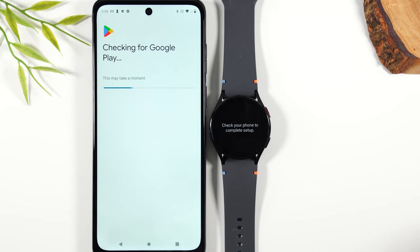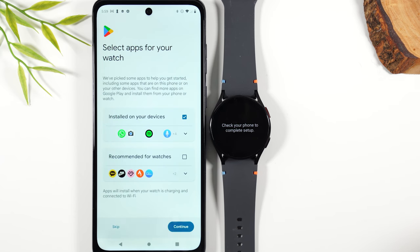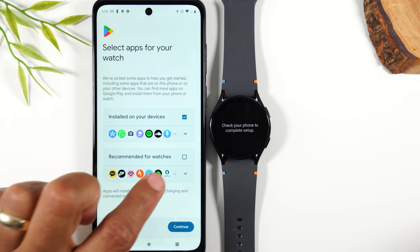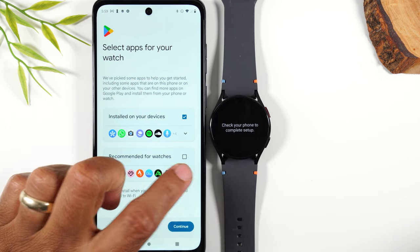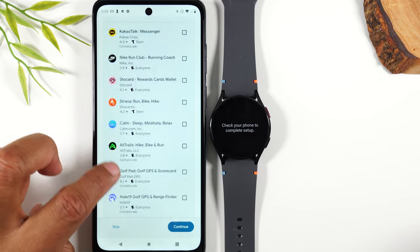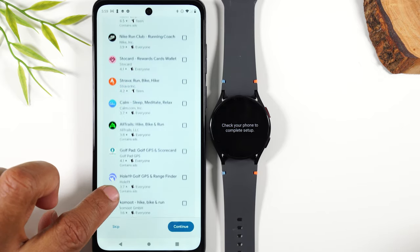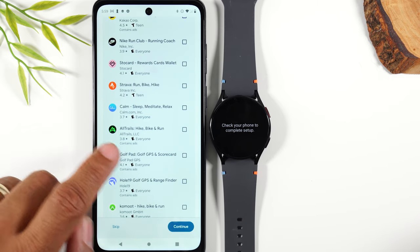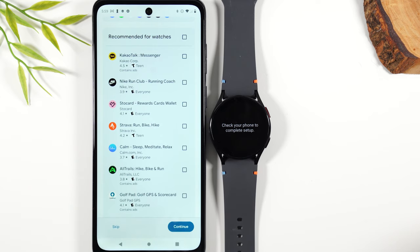It's going to ask you about some apps that are going to come stock on the watch. If you want to add these additional apps, a lot of them are workout based. Hit the down arrow to see all the other options. I'm going to skip these, but if you're a golfer, definitely add the golfing apps or the hiking apps as well.